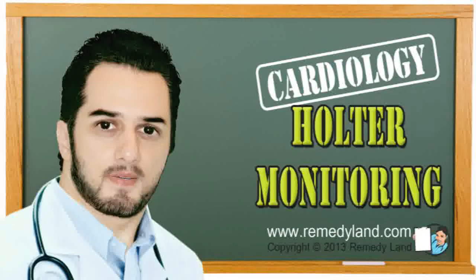Each Holter ECG monitoring system consists of hardware that records electrical signals from the heart and software to analyze these signals. The Holter monitoring test is painless, but can create discomfort during sleep, and some patients have to shave their chest to attach the electrodes.